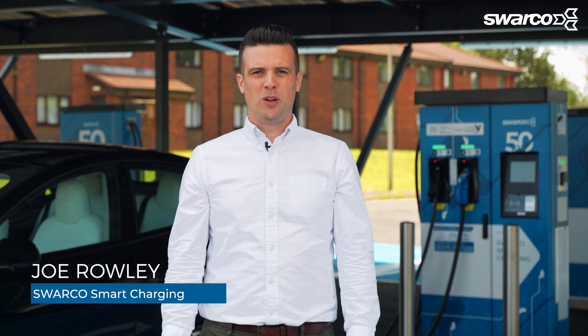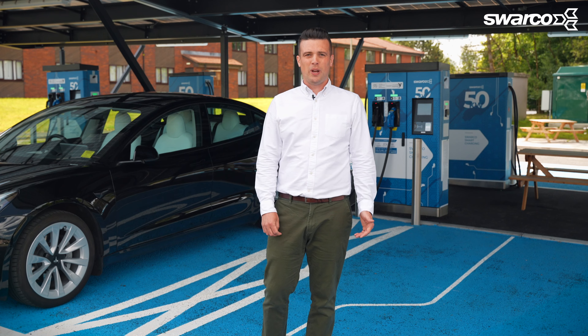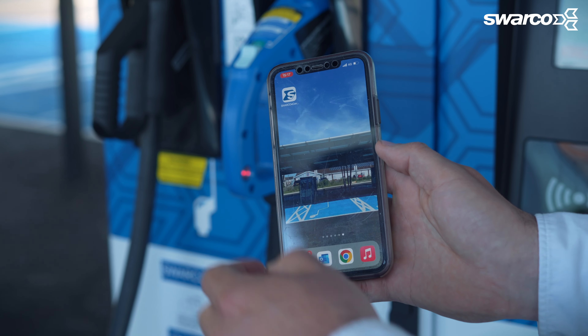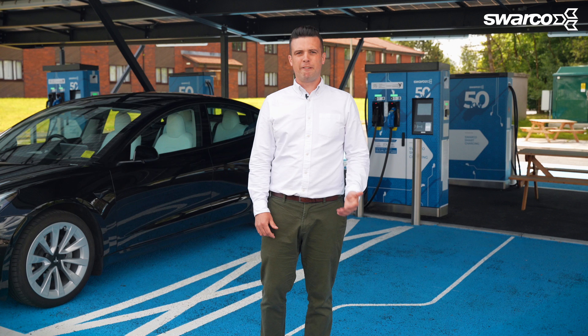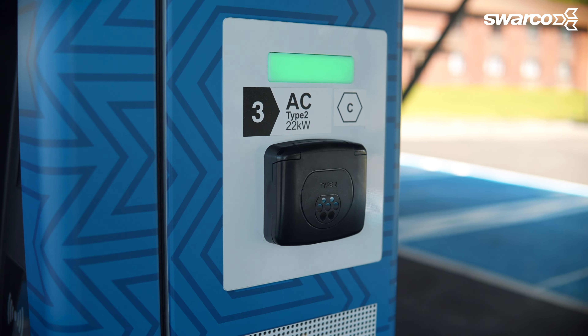Welcome to the video. We know you want to charge your car as fast as possible and that couldn't be easier when using a Swarco charger. In this video I'll show you how to use your Swarco charger using the E-Connect app for both our fast and rapid chargers, which are perfect for all EVs.